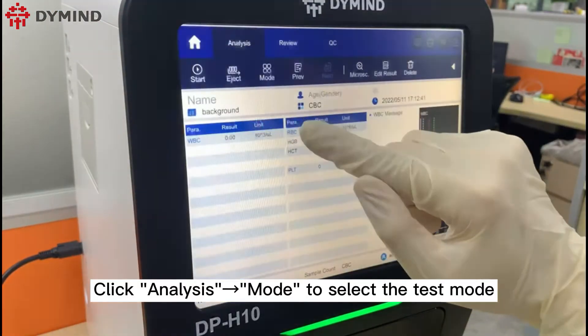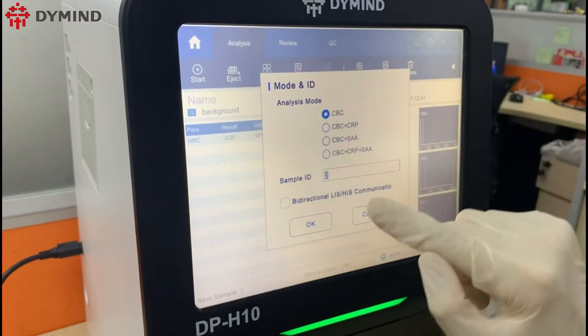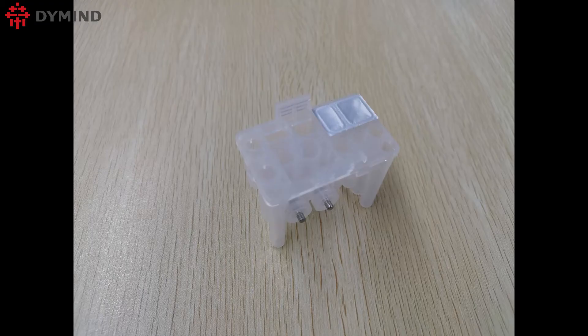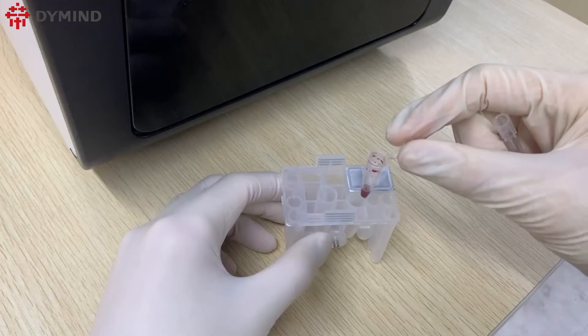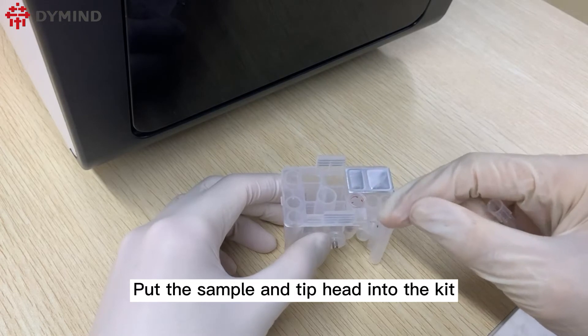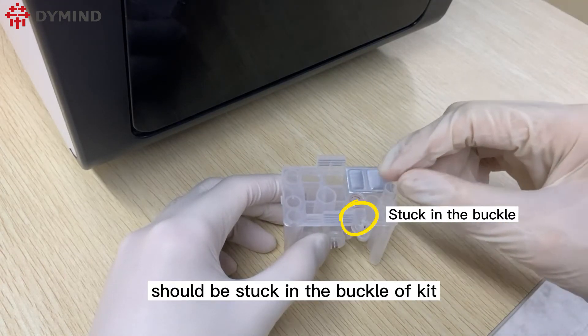Click analysis mode to select the test mode. Please check the kit to ensure it has not been damaged, then put the sample and tip head into the kit. The cover of the tube should be stuck in the buckle of the kit.